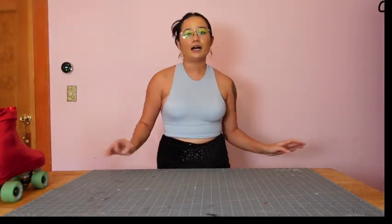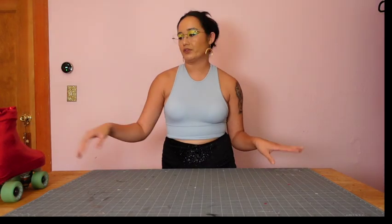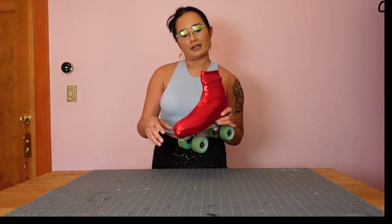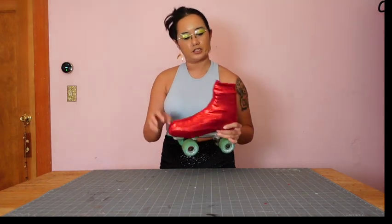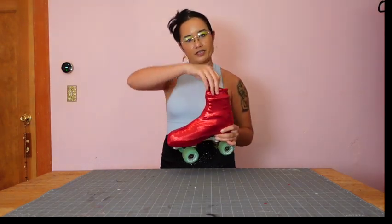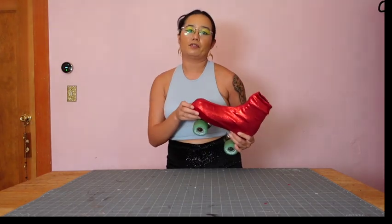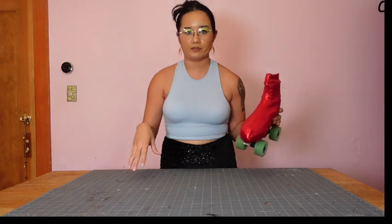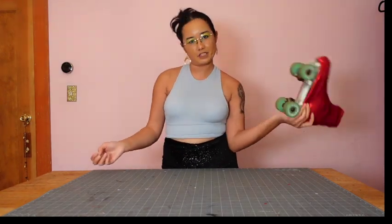Hi Daffinators, it's Daphne again and in today's video I'm going to be making thigh-high boot covers for my skate. I've made these before but I thought it would be really fun for Halloween to extend the boot cover to make it taller. It would be fun for costumes and stuff. I don't think you'd be able to see everything I'm doing from this angle so let me change the camera.